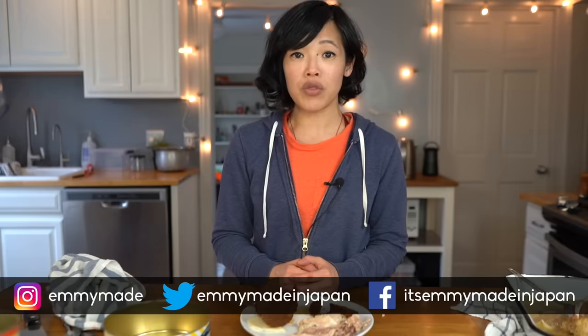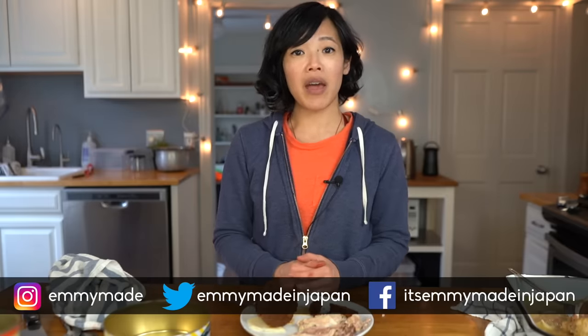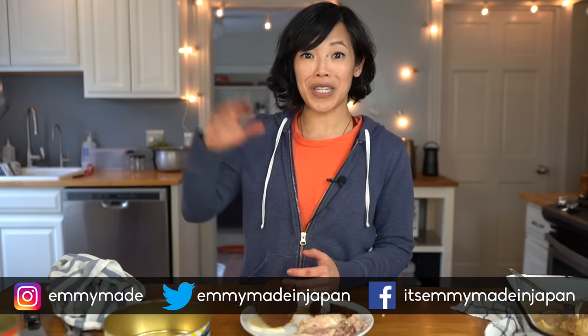I'll put links in the description to all of these items as well. Thank you guys so much for joining me, and big thanks to ExpressVPN for sponsoring this video. Take back your internet security by heading over to expressvpn.com/emmymade to see how you can get three months absolutely free. Thanks again for watching — I hope you enjoyed that one and learned something. Please share this video with your friends, follow me on social media, like, subscribe, and I shall see you in the next one. Toodaloo, take care, bye!